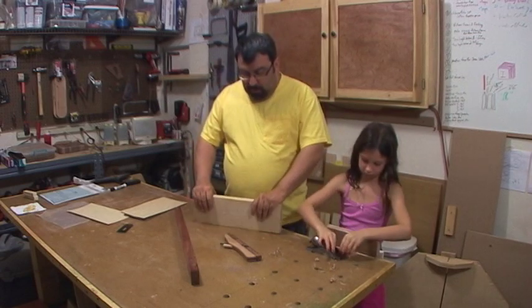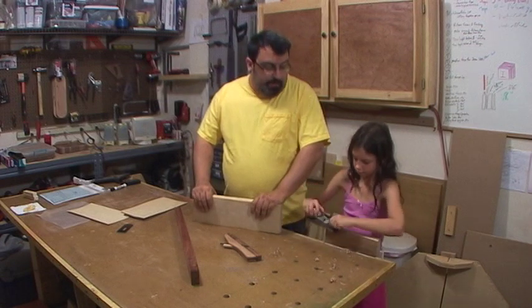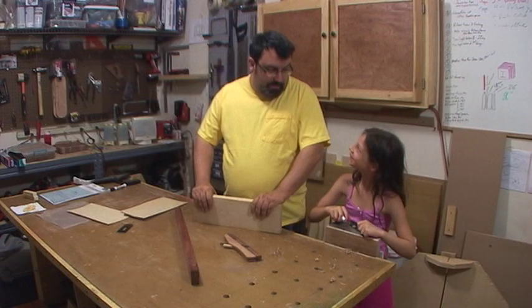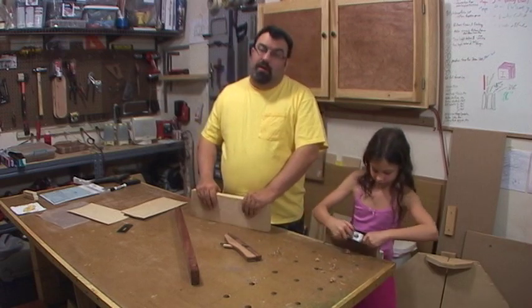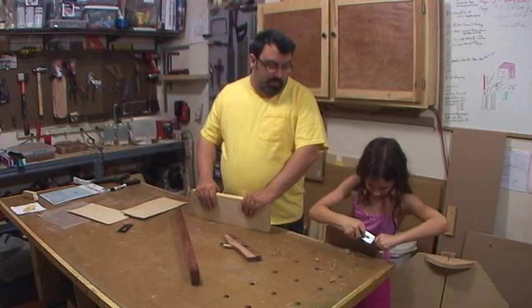What I'm probably going to end up doing is re-sawing all these over on the bandsaw. Do you know what re-sawing means? We're going to take this and make it into smaller pieces. So we're going to get over there and change my blade out and start doing that.